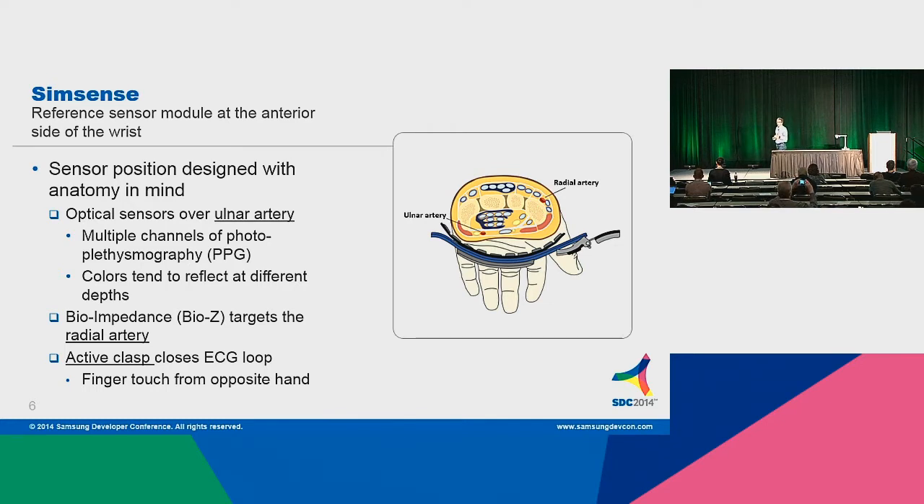The ECG uses three different electrodes on the band — two of which are inside, but one of which is external to the band. We have a reference electrode that sets your body at a potential that's one half of the voltage, the full-scale voltage on the differential receiver amplifier. The other electrode is the input to that amplifier. We take it through your heart around and touch the clasp, and you get the other leg of that differential amplifier — that's how we get a good quality ECG signal.